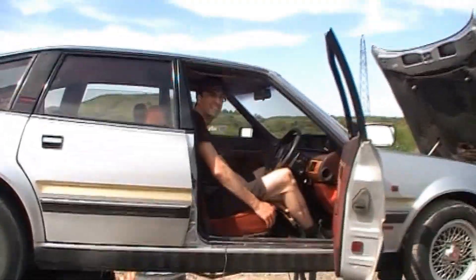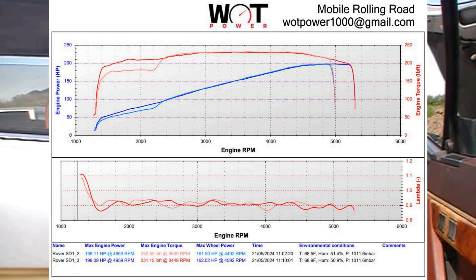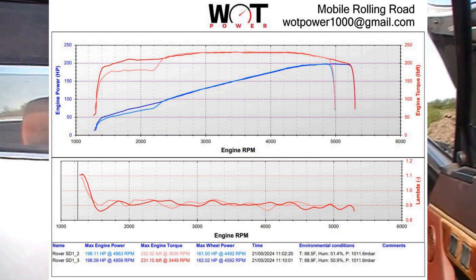So what happened this time, Lawrence? It was 198 - just the same. So we must have reached exactly peak power on the previous run, and on this run we've gone beyond it. It's 198 horsepower. We've upped the fuel pressure from about 38 or 39 psi to about 41 or 42 - the gauge moves a little.